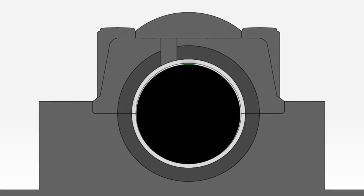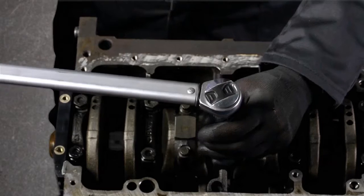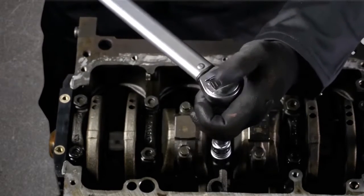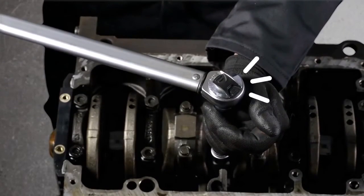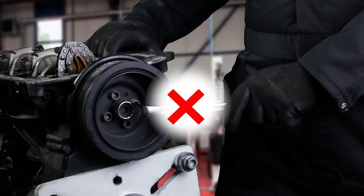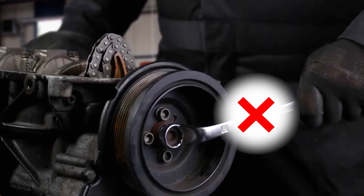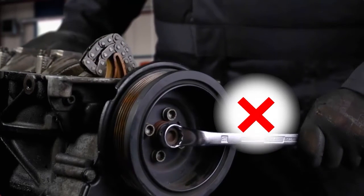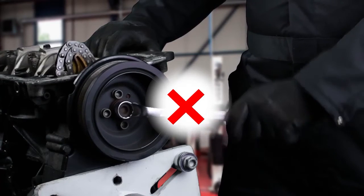Now, two important things. One: to have a correct measurement, you must apply the manufacturer's specified torque values, so use a torque wrench. Two: do not turn the crankshaft, as that will spread the plastic gauge around the bearings everywhere and you cannot read the correct value anymore.